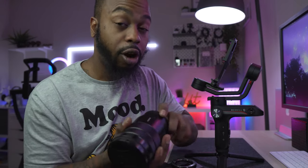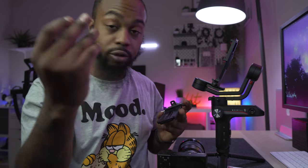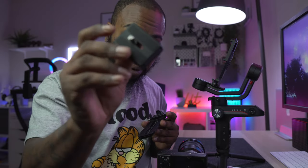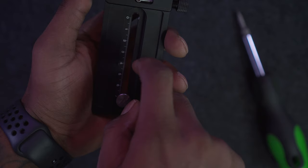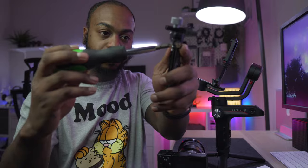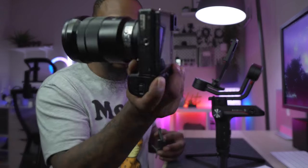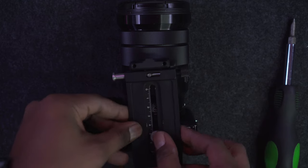I've done this plenty of times so hopefully I look cool doing it. The first thing you need to do is grab your quick release system. Take the screw that comes with it — you get a total of three screws, one for the plate and one for the riser, which is right here. Take your provided quarter-20 screw all the way to the zero mark and screw it in. It's handy to use a screwdriver, though you could use a coin if you want.